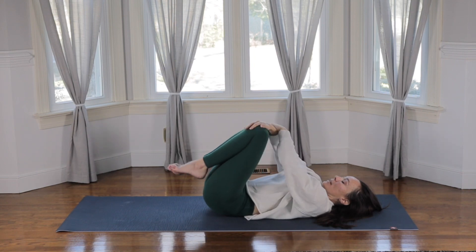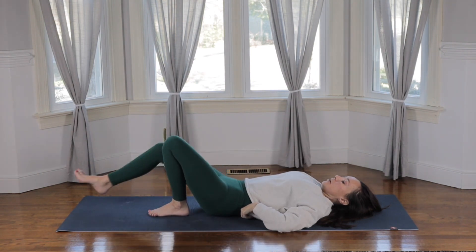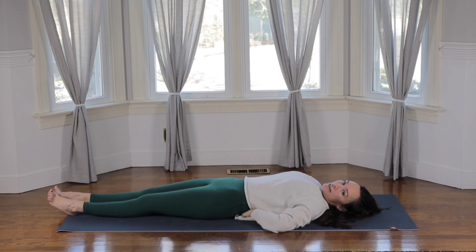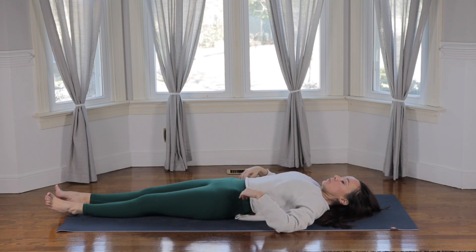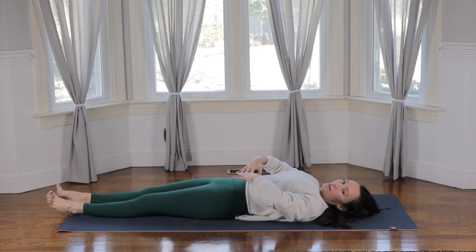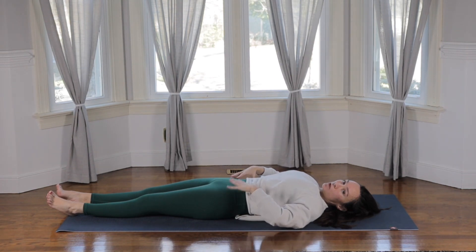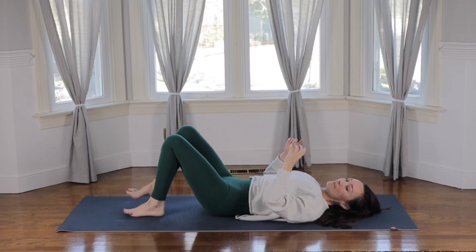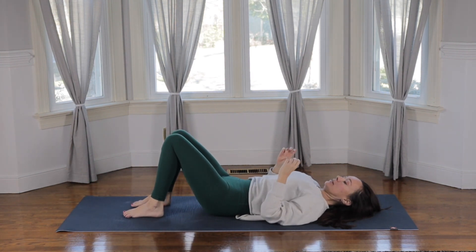Bring it back in and hug the knees in really tight. Take one deep breath in and out. Then place the feet back down on the ground and extend the legs along. Try to slide your hands underneath your low back and just notice how much space there is between the floor and the low back without judgment. For this next exercise, bring your fingertips to your navel, draw your navel down in towards your spine, and then press the spine down towards the ground — navel to the low back — so there's very minimal space between the ground and your low back. Bend the knees — that'll likely help take a little bit more space away.